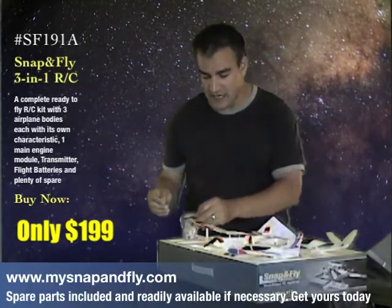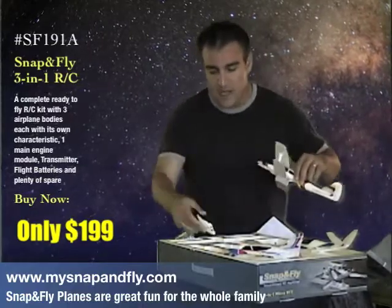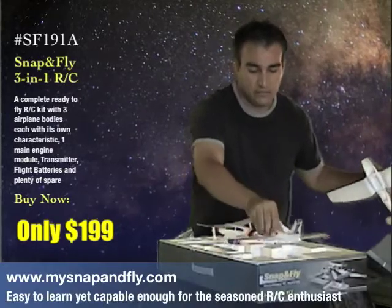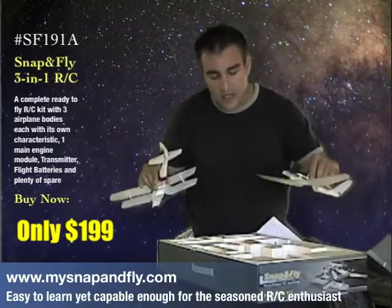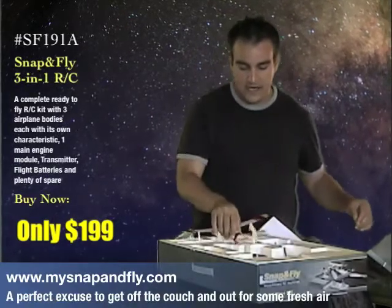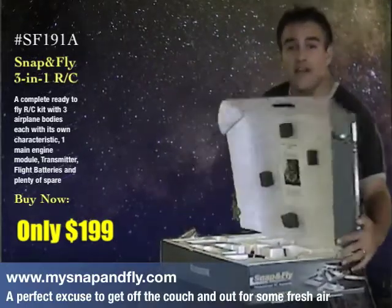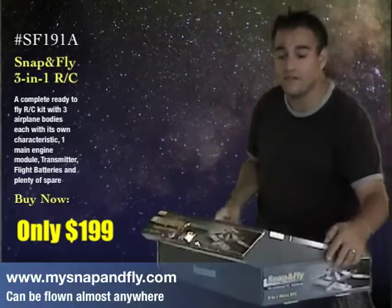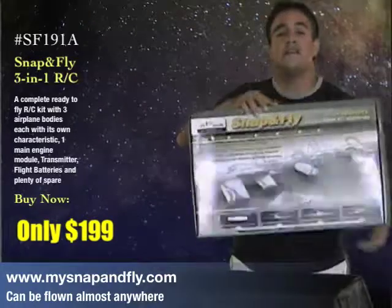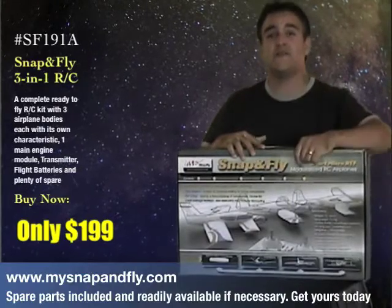I'm going to go ahead and disassemble just as I would, and put this right here. I'm going to put the V-tail in just like so — that was the canard, so there's the V-tail and finally the biplane. So that's all it takes to get ready to Snap and Fly. Just like that. Check it out. We know you're going to have fun. See you soon. Thank you.